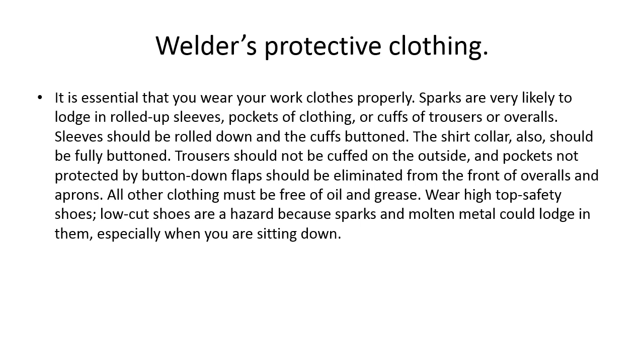It is essential that you wear your work clothes properly. Sparks are very likely to lodge in rolled-up sleeves, pockets, or cuffs of trousers. Sleeves should be rolled down and cuffs buttoned; shirt collar should be fully buttoned. Trousers should not be cuffed on the outside. All clothing must be free of oil and grease. Wear high-top safety shoes — low-cut shoes are a hazard because sparks and molten metal could lodge in them. In a welding environment, you need thick shirts, thick wool or chemically fire-resistant cotton clothing.